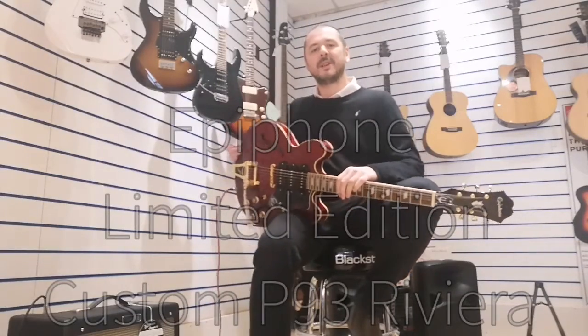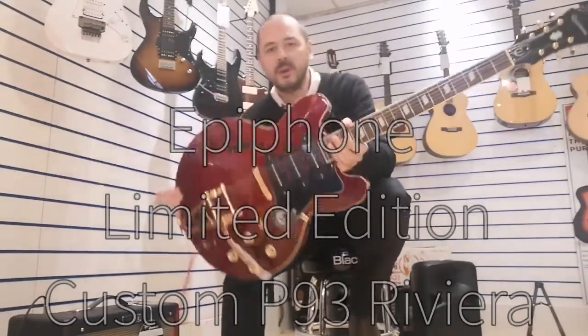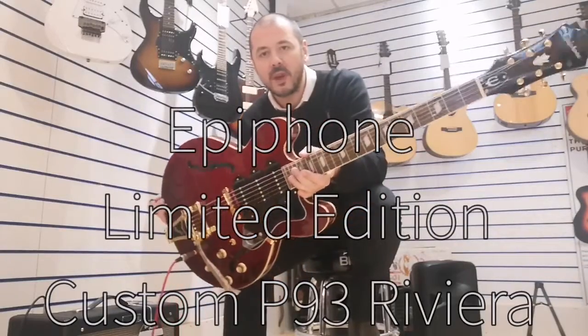Hello, I'm Kev at Rumors Music. I'm here today to show you this beautiful Epiphone Riviera.